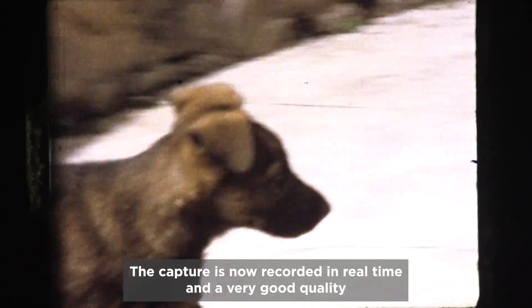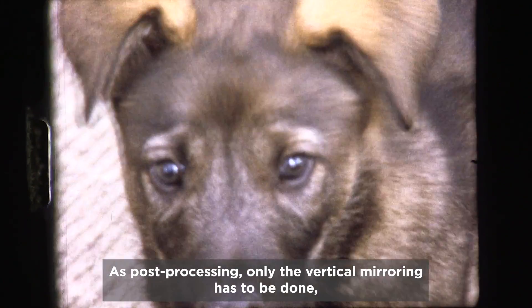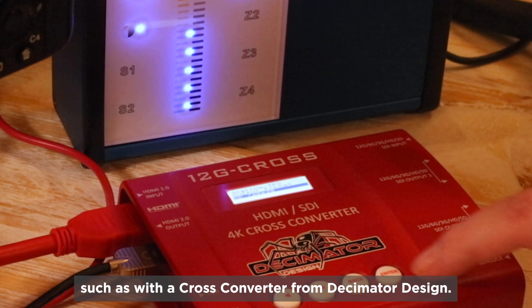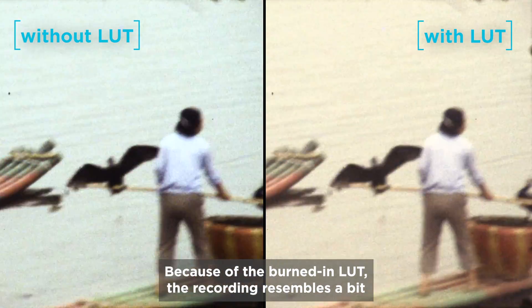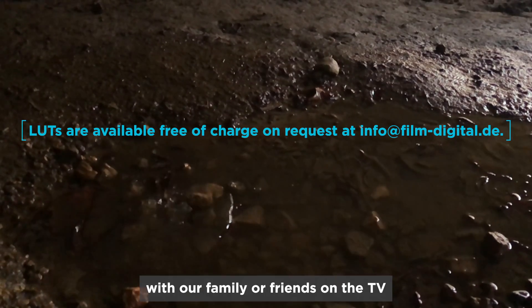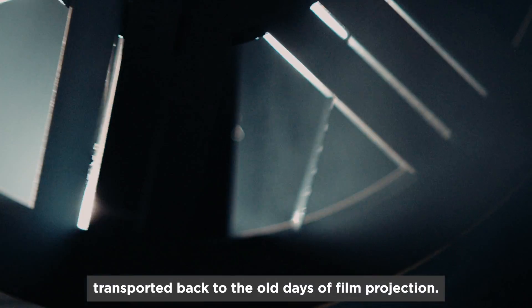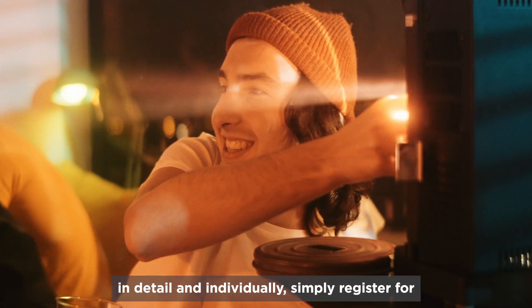The capture is now recorded in real time with very good quality on the SSD hard drive in 4K. As post-processing, only vertical mirroring has to be done, unless you've already mirrored during the transfer with suitable hardware such as a cross-converter from Decimator Design. Because of the burned-in LUT, the recording slightly resembles a projection with a Super 8 or 16mm projector. And maybe when we watch the digitized films with family or friends on TV or a beamer, we feel transported back to the old days of film projection. If you'd like the digitization with the FilmDigital system explained in detail and individually, simply register for the free live webinar at FilmDigital.com.